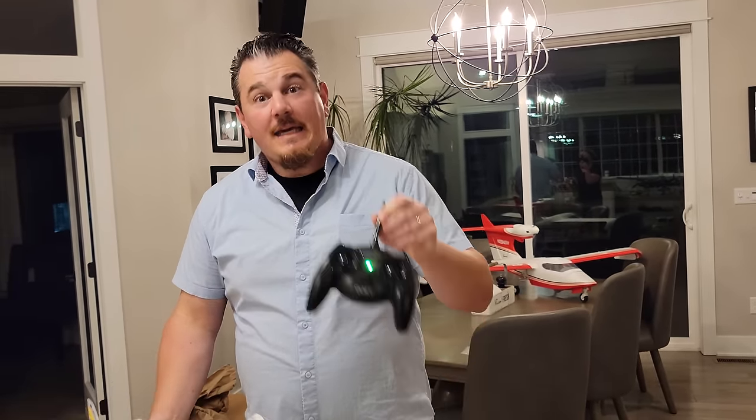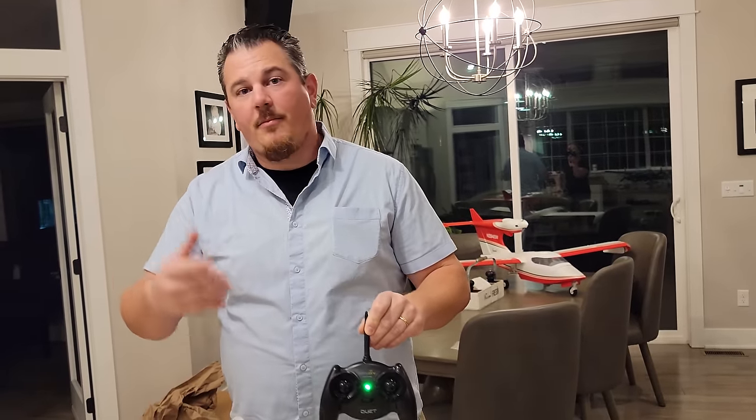The Batman controller fits kids' hands better than the big programmable transmitters. Some cheaper ready-to-fly planes have transmitters too small for adult hands. RC is an adult hobby in the sense that mostly adults do it - but getting kids into it is important. It's not a cell phone game: it takes a little skill, a little money, and a little patience.